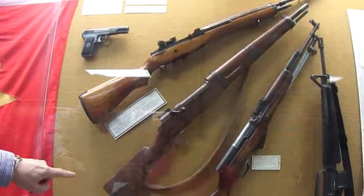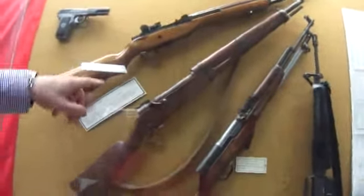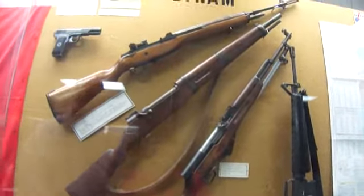This is a homemade Viet Cong shotgun. Homemade? Homemade. You see the handle, the operating rod handle? That's a spike that they took and forged on — homemade. You can see the hammer marks on the ball.